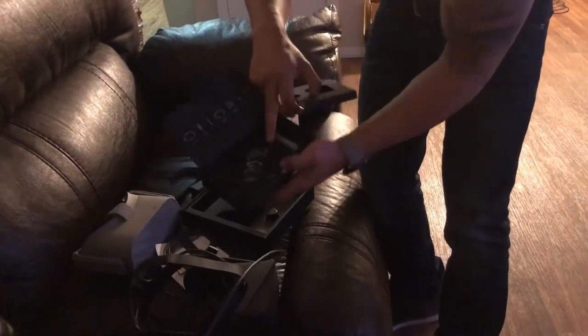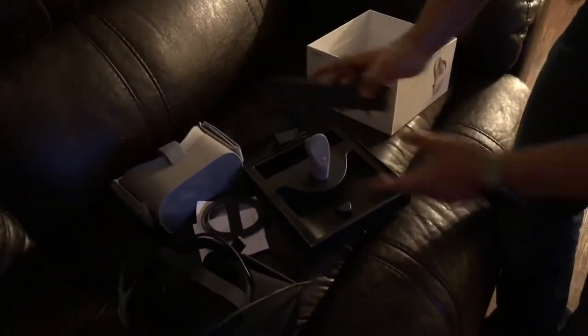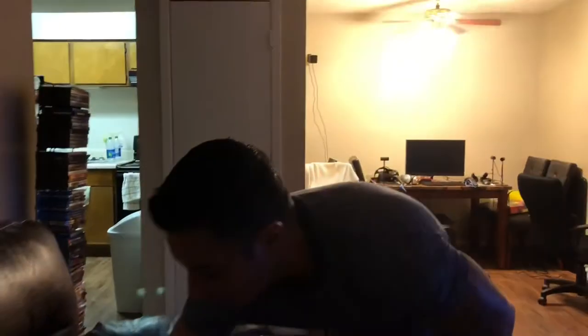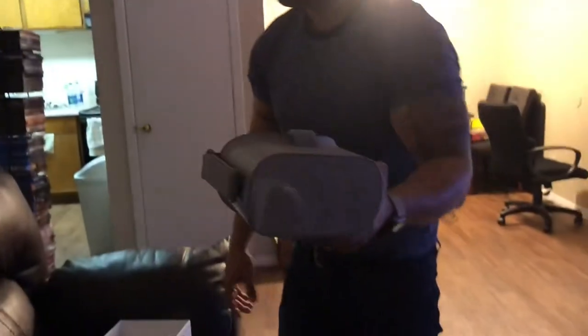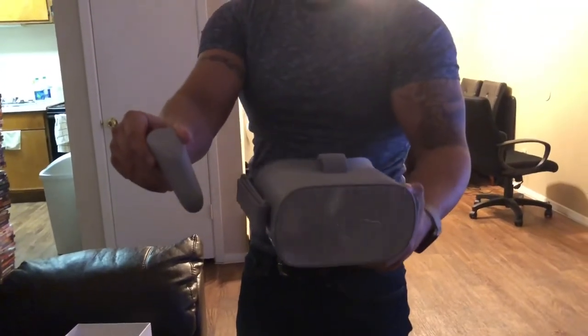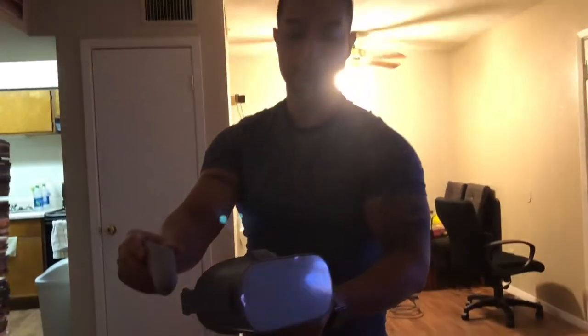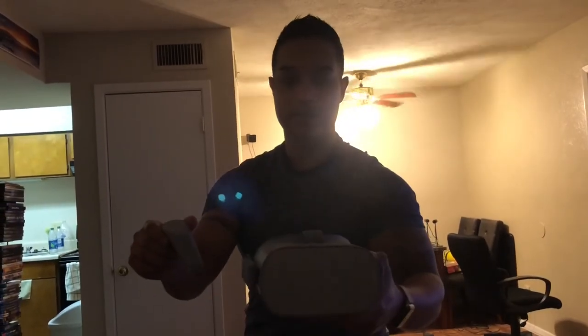That's pretty much it. I'll come back with another video showing me using it, but here's the headset for all you that are wondering what it looks like out of the box. This is pretty much it — very simple format. Subscribe if you can, like the video, and I'll make some more showing the Oculus in action. Bye for now.